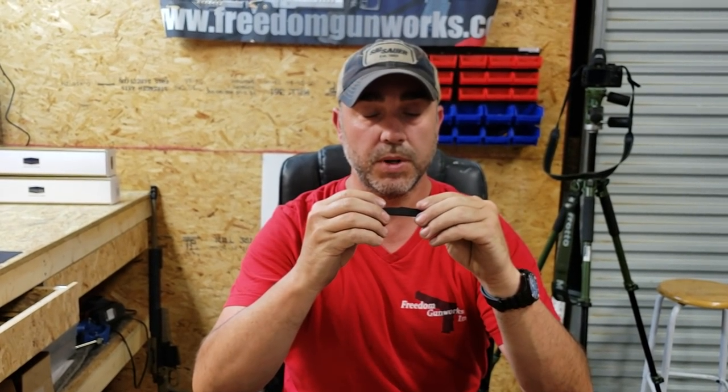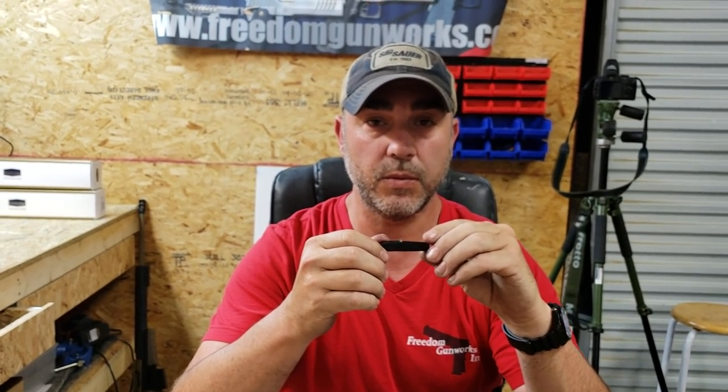That's how you use the Freedom Gunworks aftec extractor removal tool. We're going to have these on our website at www.freedomgunworks.com. It's a nifty little tool — everybody should have one of these in the range bag.